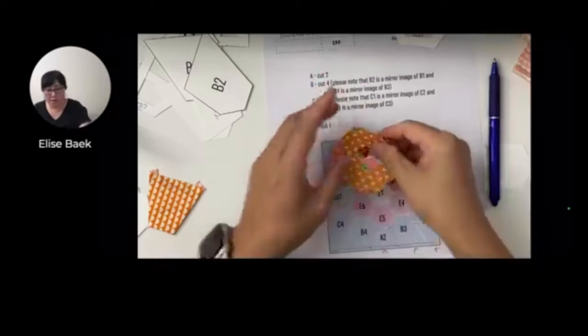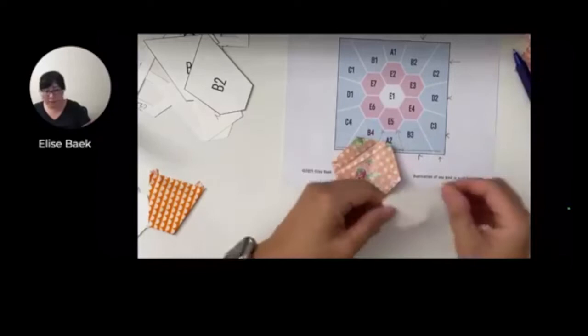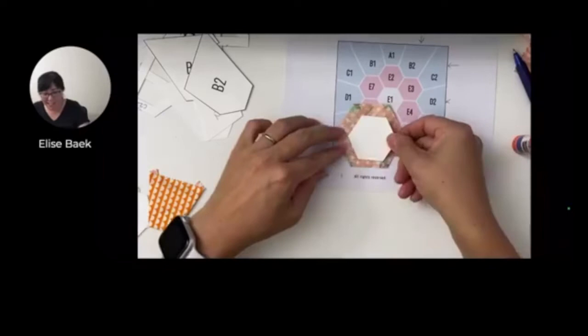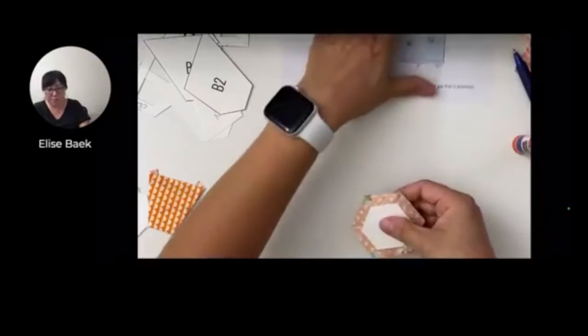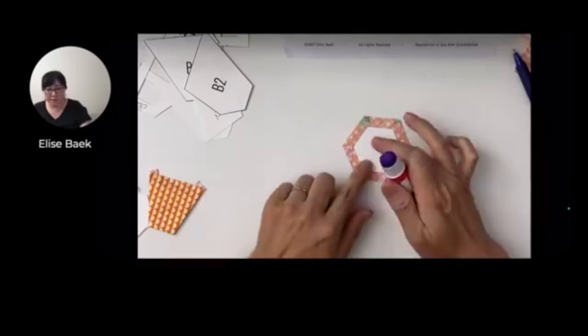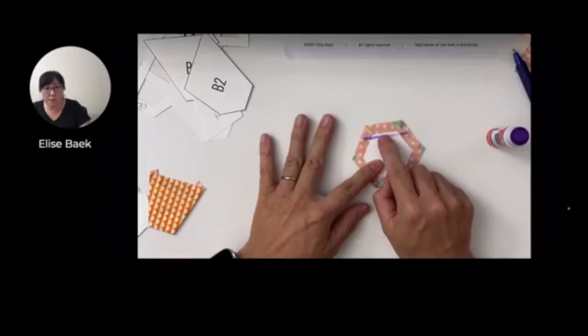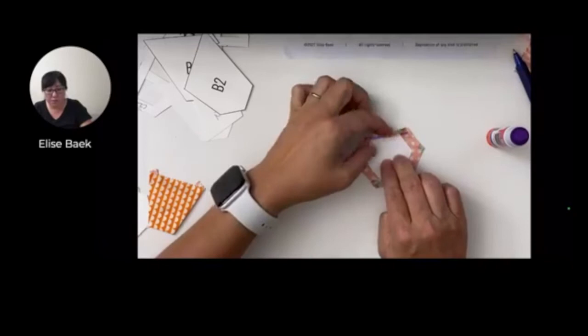Now we've got our little hexagon cut out. Just like I did with the A2 piece, I'm going to put a little glue in the center - don't put this much, put less. Eyeball it and place it in the center. Now we're going to go ahead and glue baste it all around. Same thing would be for thread basting, but don't go all the way to the edge. If you're glue basting, leave that edge clear. Put glue on the fabric too so that when you fold it over it sticks. Make sure that you kind of feel the fabric and the paper - feel the edge - and then push it down to baste it.